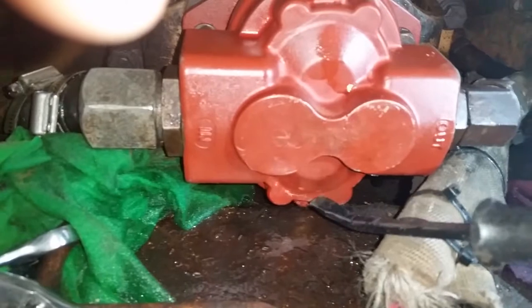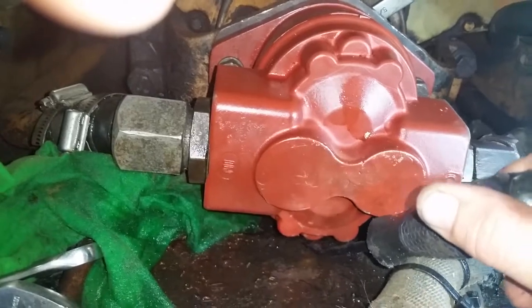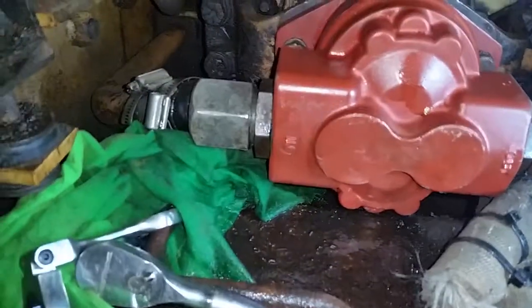Getting it out was no problem, but putting it in there was a problem at the bottom — it wouldn't fit. The bottom of this was hitting the steel. I decided to get underneath and had to take the plate off the bottom. I had to get a bottle jack and a piece of 4x4 block and jack it up just about half an inch so I could fit that in there.